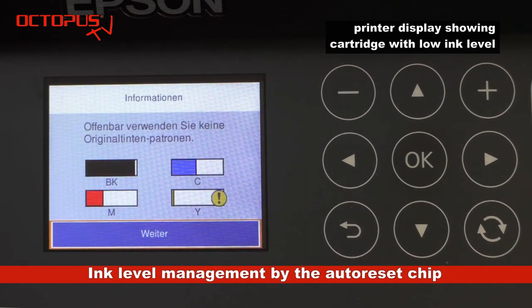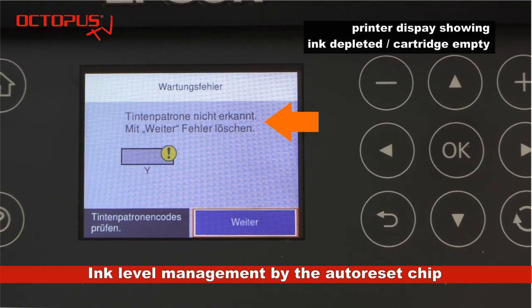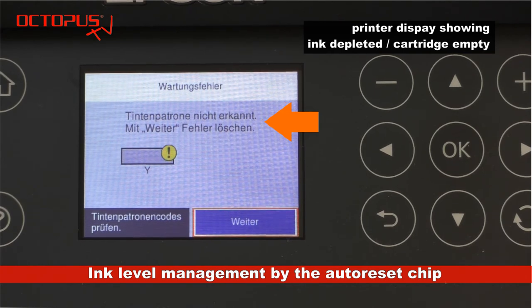With use of the cartridges in the printer, the displayed fill level falls with the corresponding ink consumption. You can see from the yellow cartridge that the low ink level status is indicated by an exclamation mark on the level bar. Due to the alternative chip, the empty message of a refillable ink cartridge is different from that of an original cartridge — the display indicates that the cartridge cannot be detected. This is the same as the ink depleted or cartridge empty status of an original cartridge.